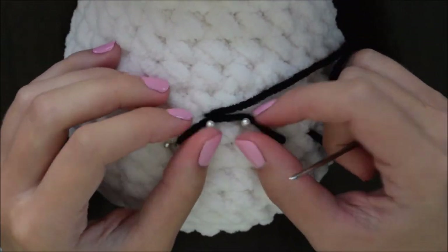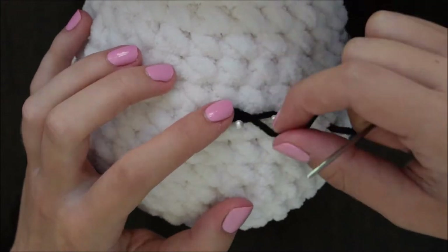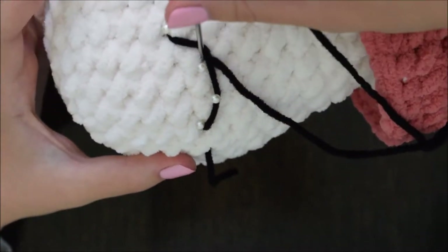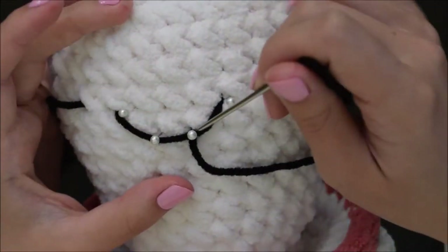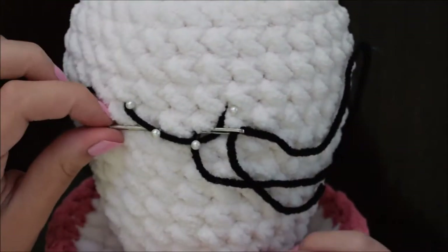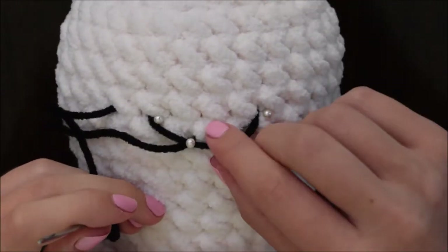Hook your yarn over the top two pins and here you'll start to see your eye beginning to take shape. Remember to leave a little bit of yarn at the end. Insert your needle into the same hole you exited out of, making sure to loop over the strand of yarn. Exit directly next to the other pin at the top of the row, ensuring you're exiting above the strand of yarn, as you did with the previous pin.